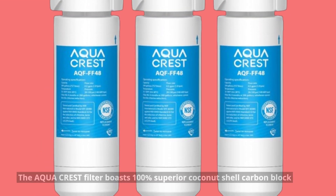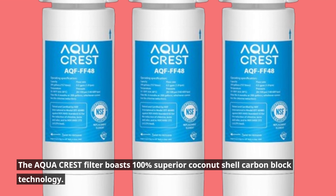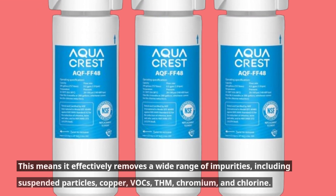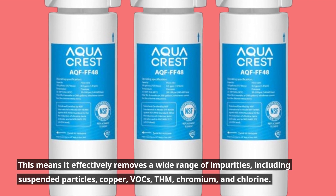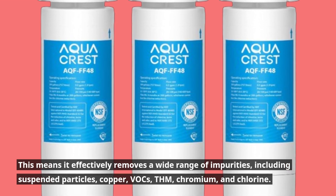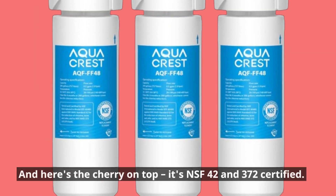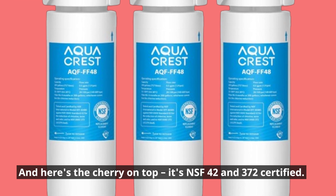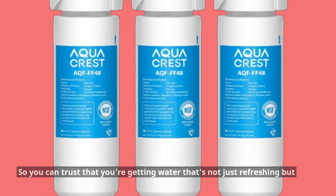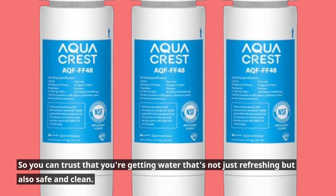Let's talk filtration. The AquaCrest filter boasts 100% superior coconut shell carbon block technology. This means it effectively removes a wide range of impurities, including suspended particles, copper, VOCs, THMs, chromium, and chlorine. It's NSF 42 and 372 certified, so you can trust that you're getting water that's not just refreshing but also safe and clean.